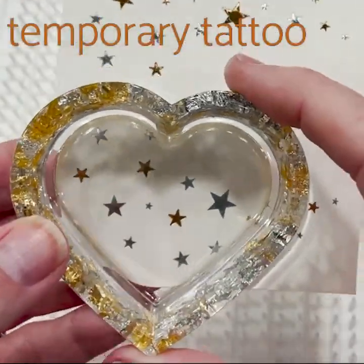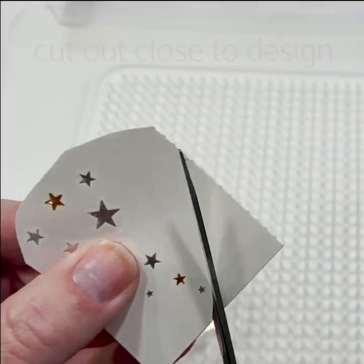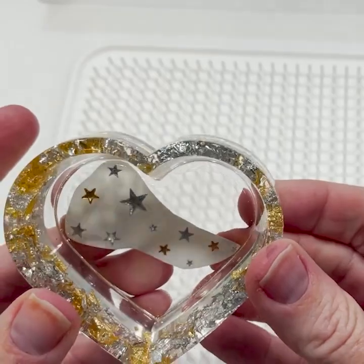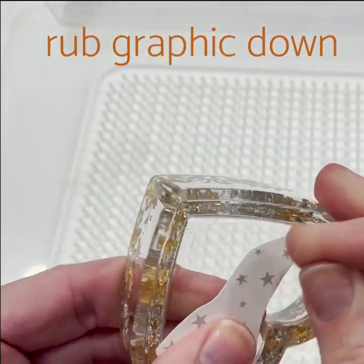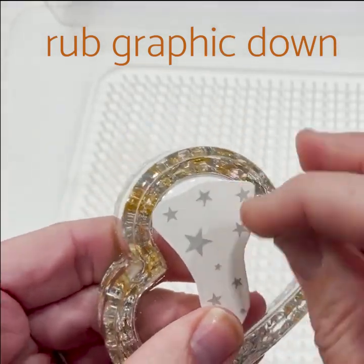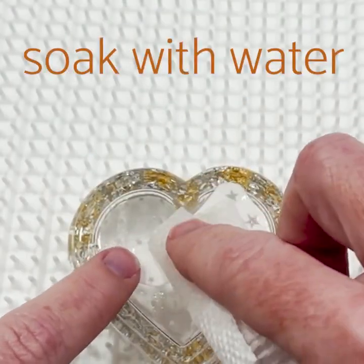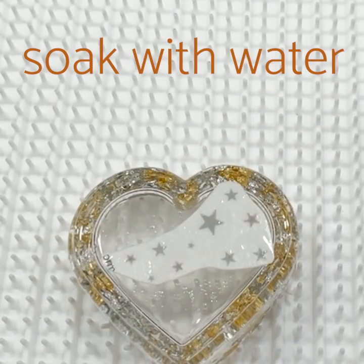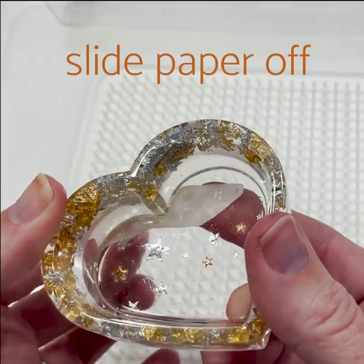Position your casting over the temporary tattoo and move it around till you like the design. Then trim out the part you want to use. Check to make sure it'll fit in your space. Then rub or press the graphic down. I'm using a paper towel to soak the back with water and let that set a bit so the graphic can release. Then slide off the backing paper.